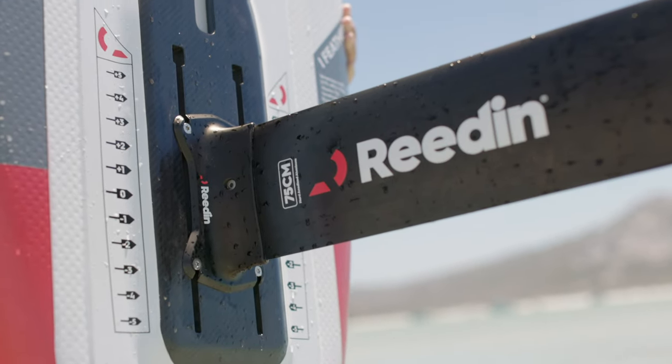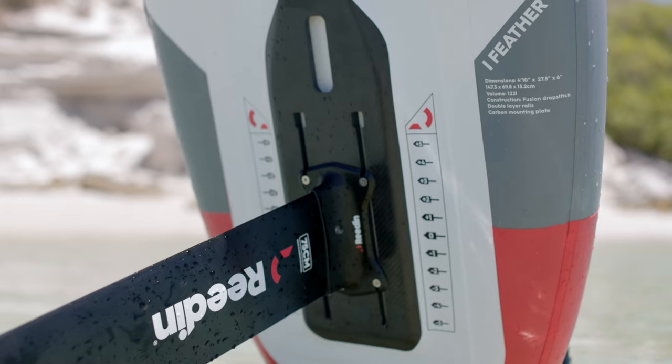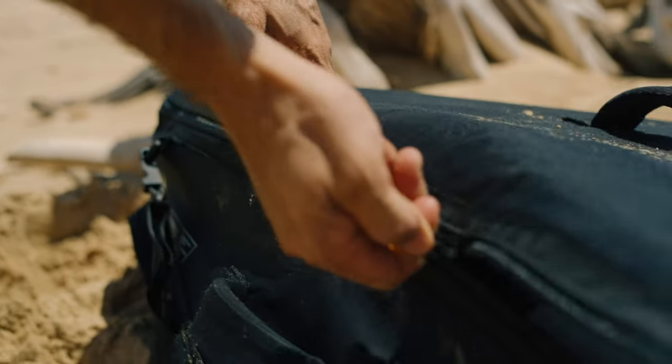We have a carbon plate on the bottom that connects the foil to the board, and the carbon plate is long enough that it really covers all the standing area, so the board reacts amazingly. If you're looking for a board that has good flotation but still packs into a small bag where you can put your foil together, try the i-Fetter — you'd be impressed.